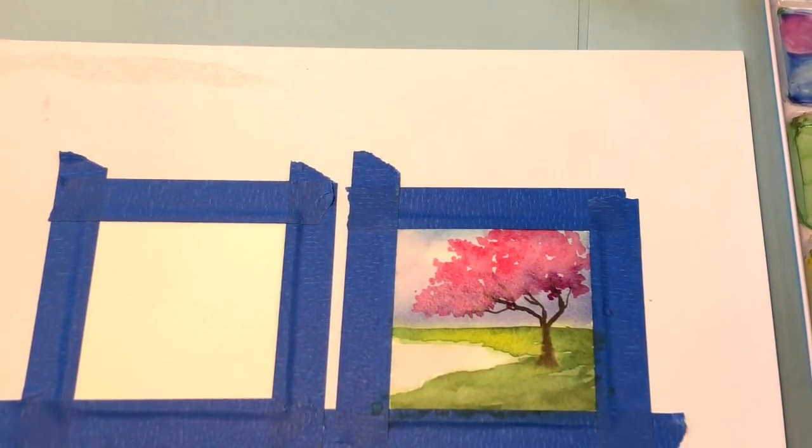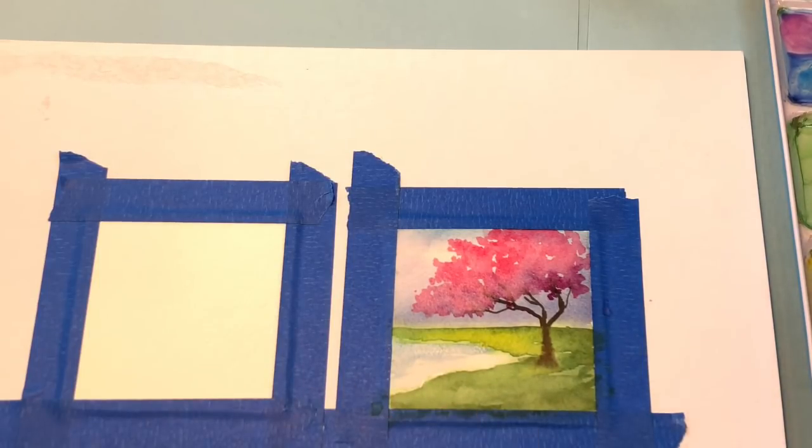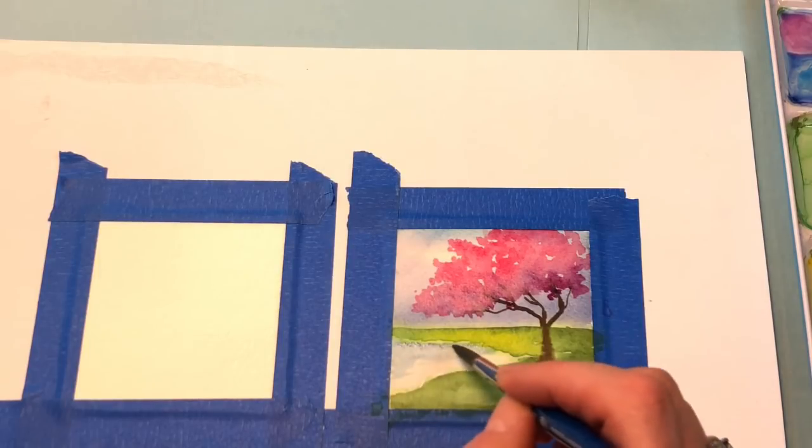I'm going to grab some of that cobalt blue, dab it on my paper towel, just filling in more blue so you can see that it's a pretty little pond. Do these little dashed lines — more blue towards the green part and more white towards the front. I'm actually going to grab some ultramarine and just dab it in really lightly in the back part and over here on the side.